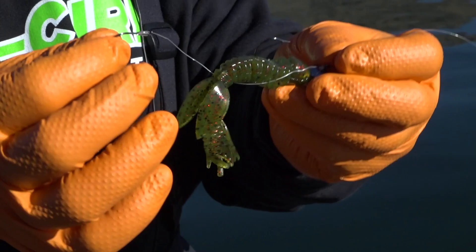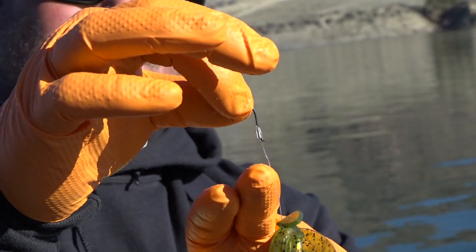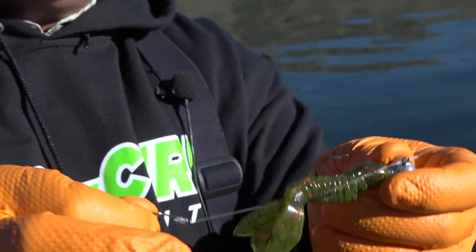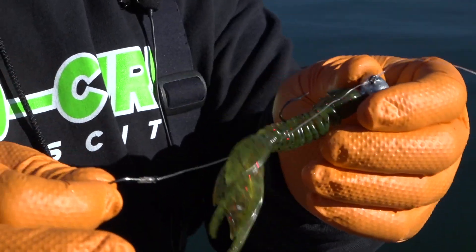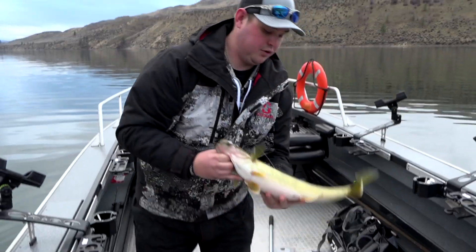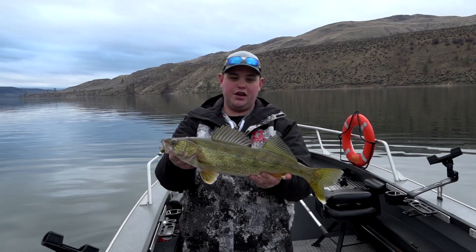Ideally when I'm tying up these stinger hooks, I run a number 2 single hook with a 15 pound fluorocarbon for my leader. It's a short length of line and so I like to use heavier leader material there just so that they don't break off. The reason why I'm using a single hook here is because we have a pretty snaggy bottom. Treble hooks will work but you're going to have more snags on the bottom and you're going to have less time fishing. So it's all about keeping them in the water and fishing effectively and hooking those light biting fish.